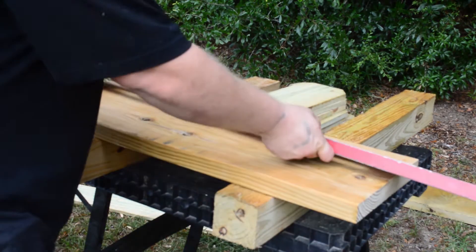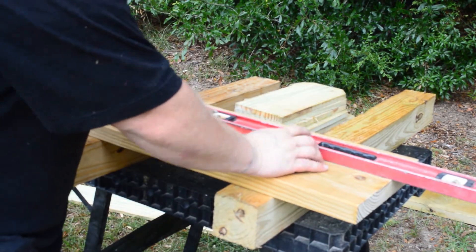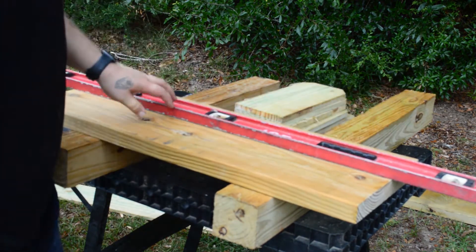Then I take a level across it, line up your two marks and mark it, and then you're gonna rip it.